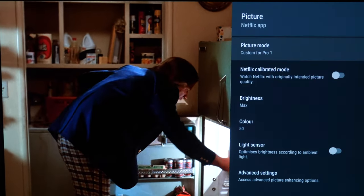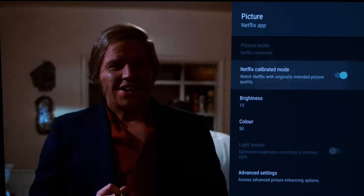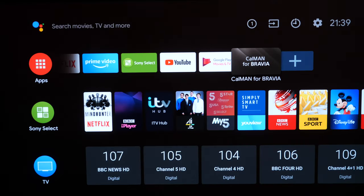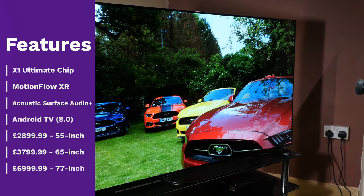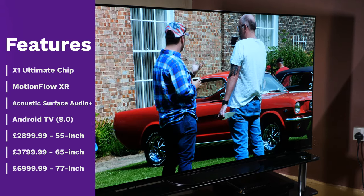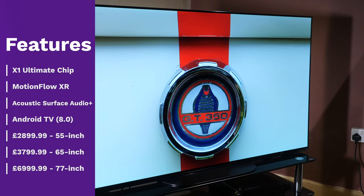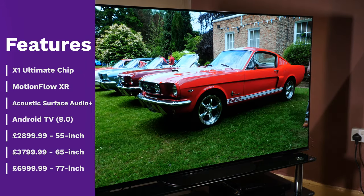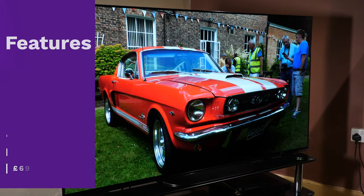There is dynamic tone mapping for static metadata systems and wide colour gamut coverage. There are a number of picture presets that attempt to produce accurate to the standards image quality out of the box, along with a Netflix calibrated mode. Professional calibrators and AV enthusiasts with the correct equipment can also access the Calman for Bravia app and use AutoCal to calibrate the SDR performance. The Sony AG9, also known as the Bravia A9G in North America, is available in 55, 65 and 77 inches. We're reviewing the 55 inch model that retails for £2,899 as of August 2019.